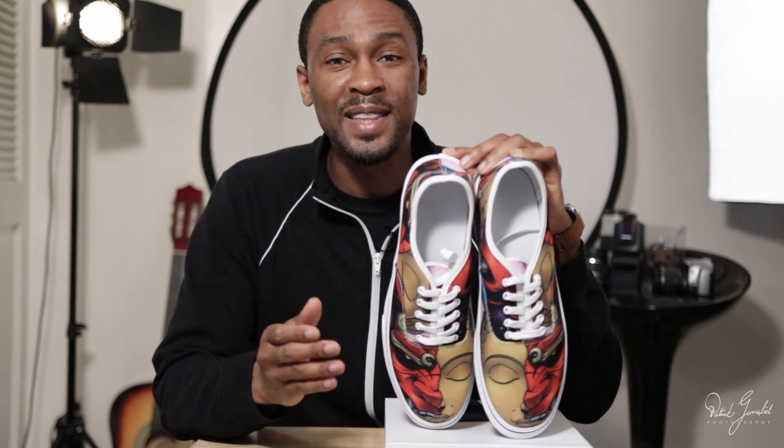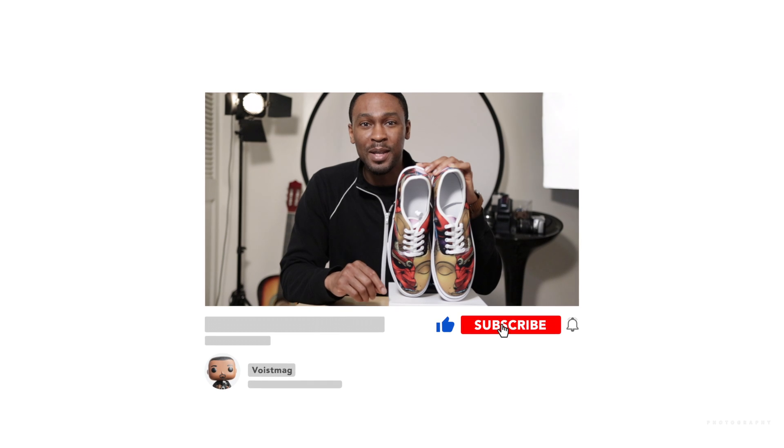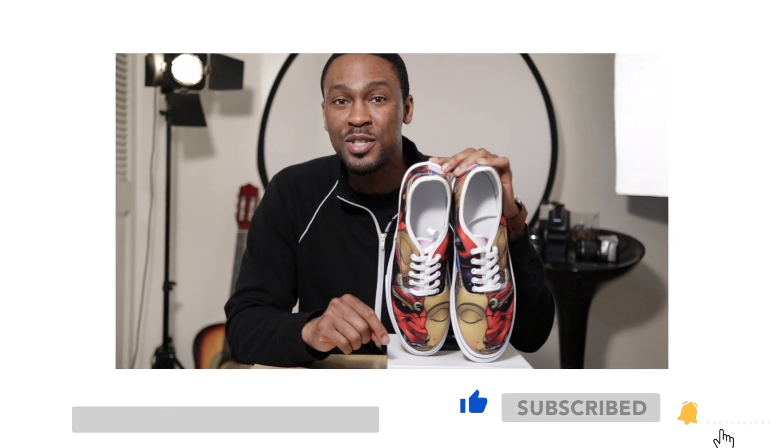Before I jump into what I like and don't like about this product, I want to give you a sneak peek of the product that I'll be reviewing in my next video. Make sure you hit the bell to be notified when I post something new.